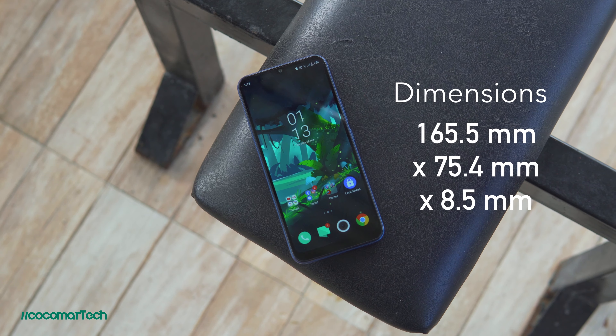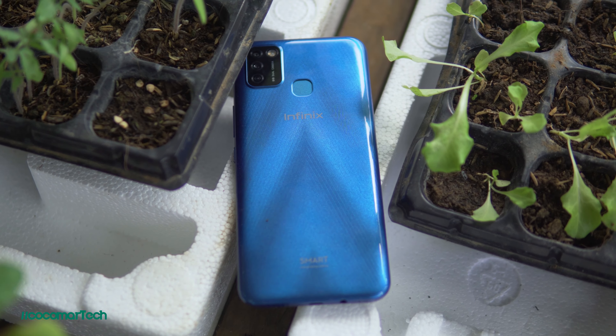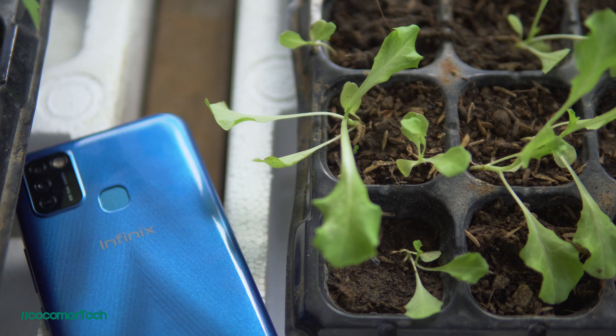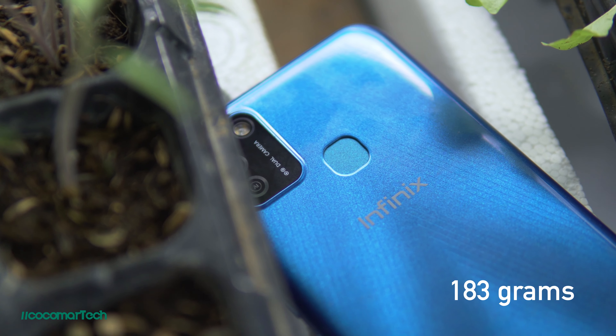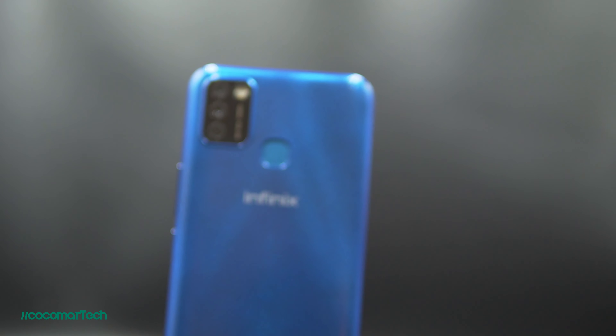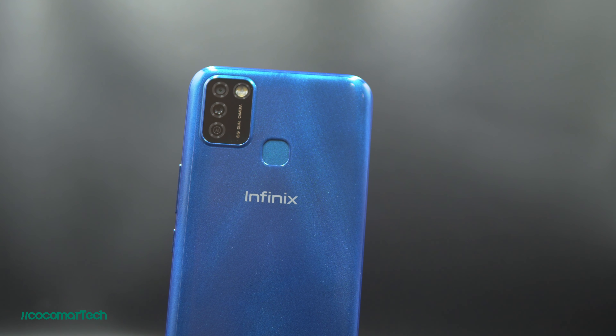The Infinix Smart 5 has dimensions of 165.5 by 75.4 by 8.75 millimeters. It has a plastic frame and a plastic back which makes the phone really light, weighing at just 183 grams. The design of the back has a stylish gem cut style which is nice. I have the Quetzal Cyan color variant; you also have the Ocean Wave and the Midnight Black.